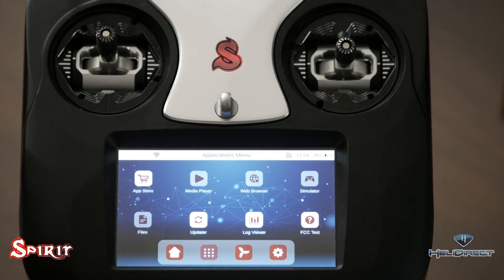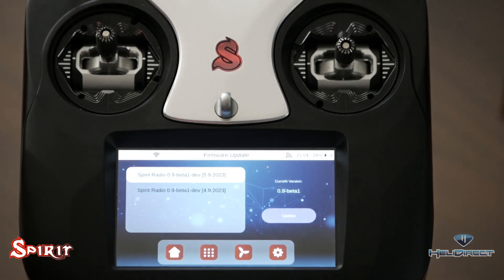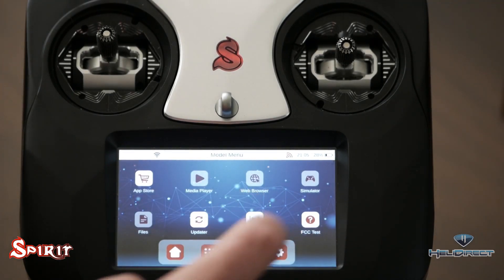In the applications menu you can access your media player, web browser, simulator, and files. You can upload flight videos or even a movie and watch them on your radio. There's also the updater, which gives you options to update to the latest firmware.